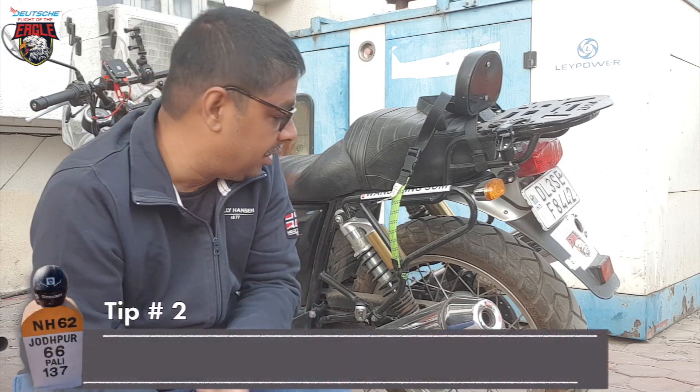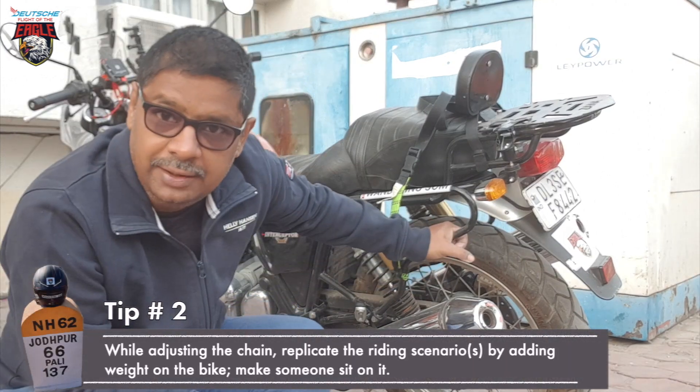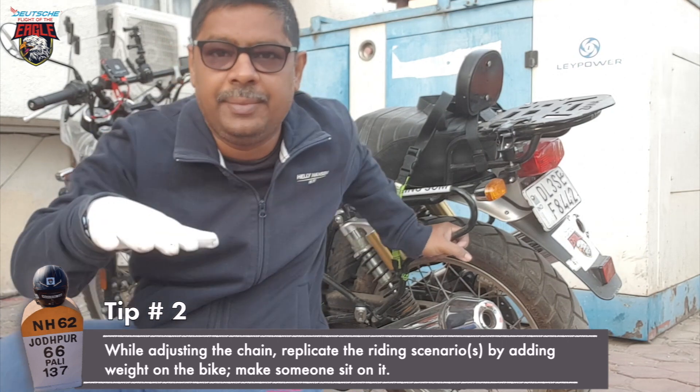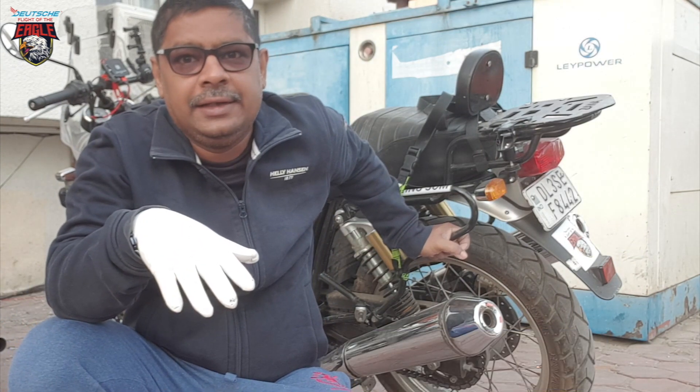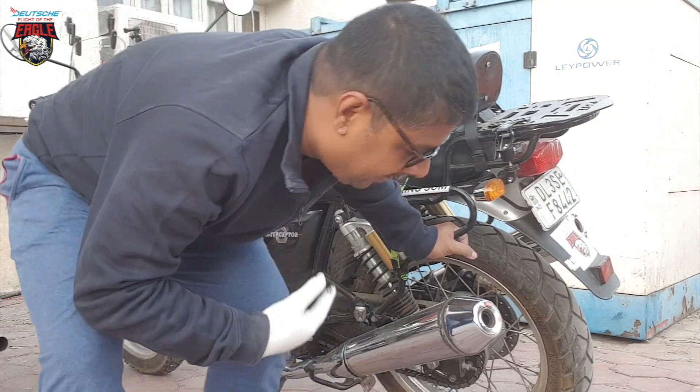Okay, so now we are set to check. I need to apply pressure on the wheel — simulating the pressure of luggage or a rider sitting on it. For that I need the help of my dear friend Lokesh. Lokesh, just sit for a moment.